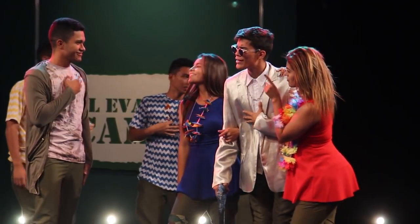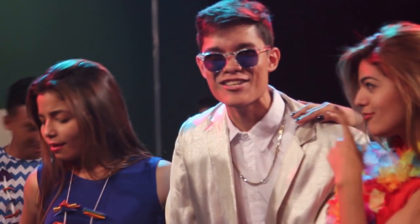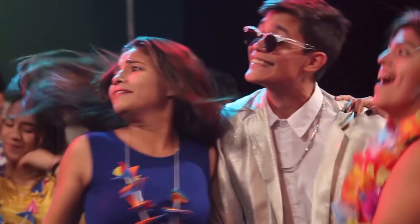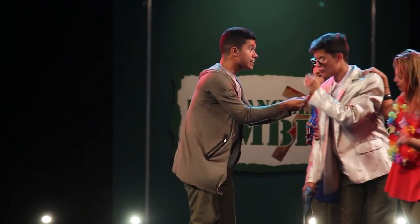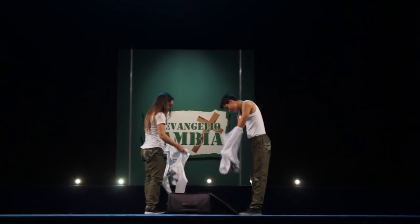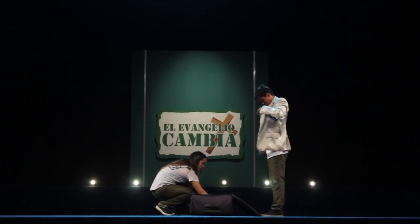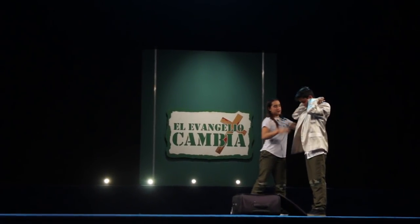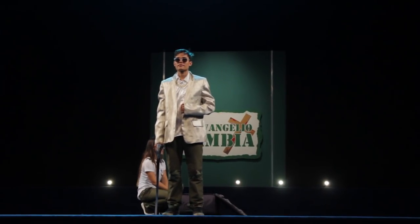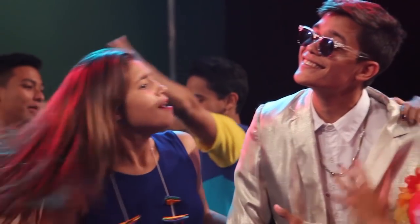Bullero es un personaje misterioso, tramposo y malintencionado. Su actuación debe ser con esa malicia, encorvado hacia adelante y hacia abajo. Medio sonriente, como esa sonrisa de malicia, de te voy a hacer algo malo. Siempre ocultando la mirada tras unas gafas oscuras. A él no le importa nada más que el dinero. Es un personaje muy peculiar y carismático. Hará las veces de un negociador muy moderno, representado vestido de manera muy extravagante, complementado con unos lentes o gafas de sol como de los años 70. Bullero tampoco lleva nada de maquillaje, pura actitud.